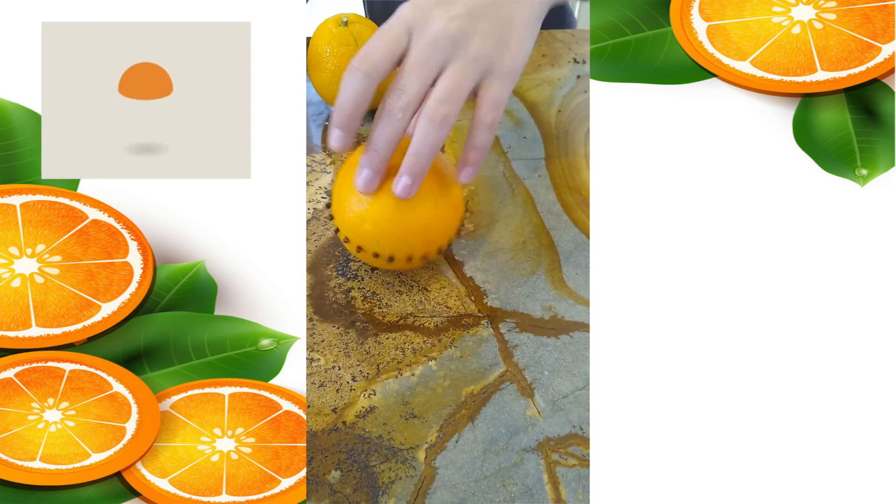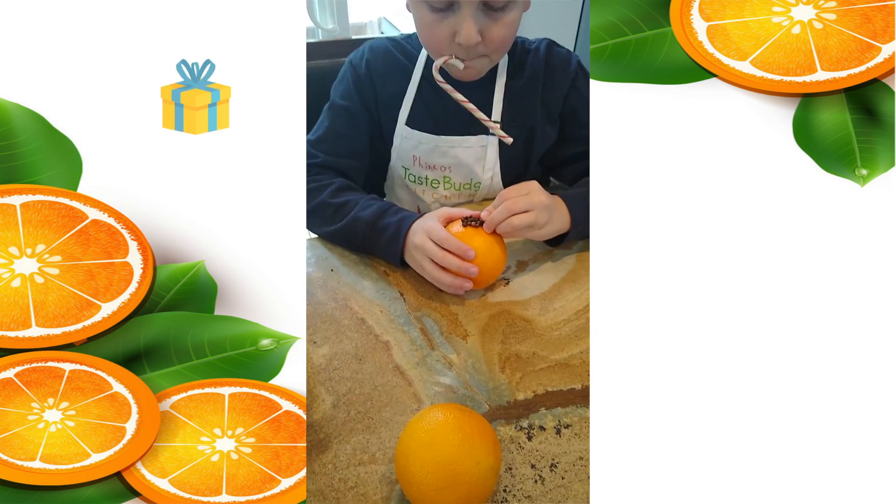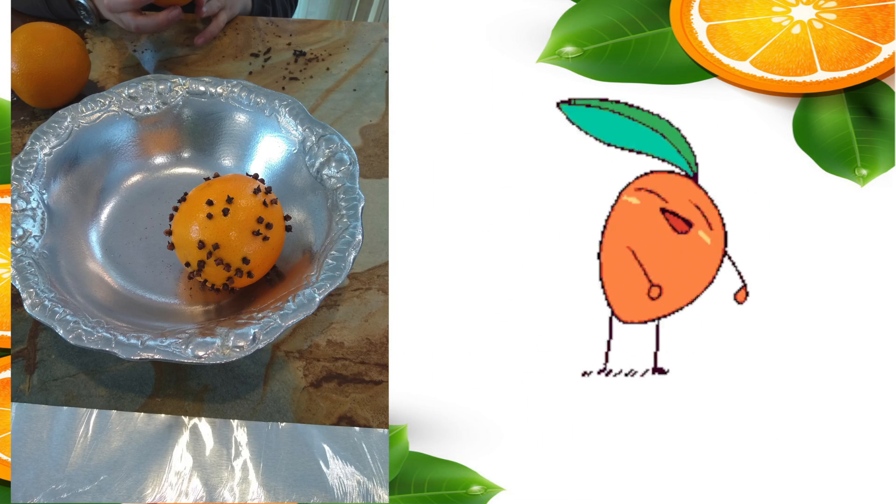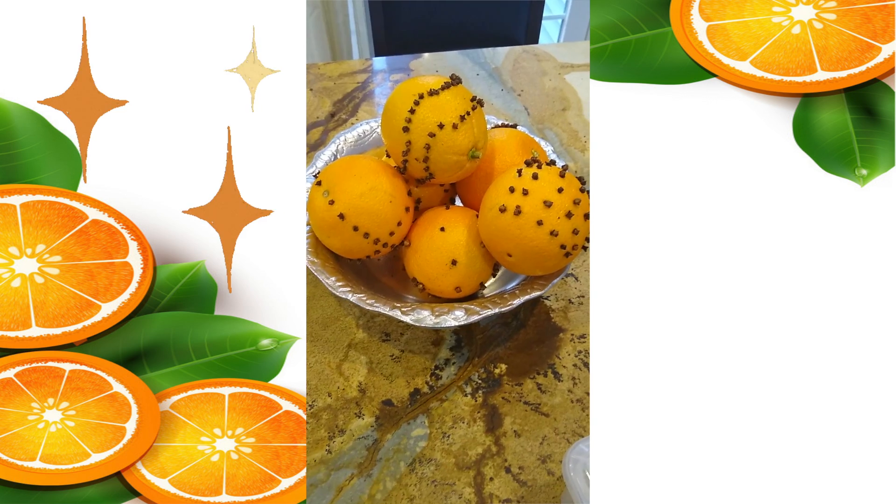Did you know that oranges started being used during the holidays in the 19th century? Because they represented a gift from St. Nicholas? I sure didn't! But you learn something new every day!